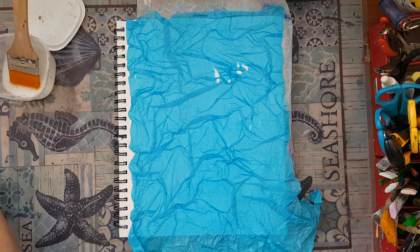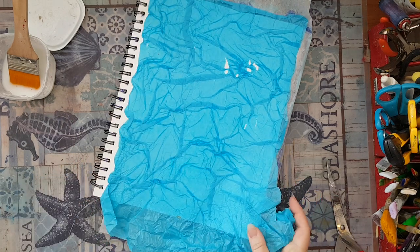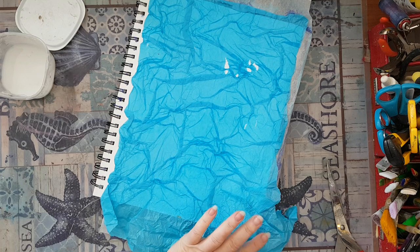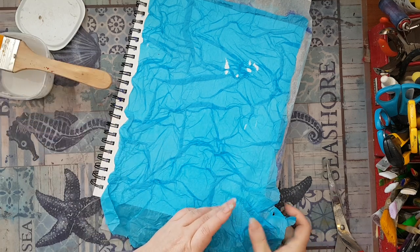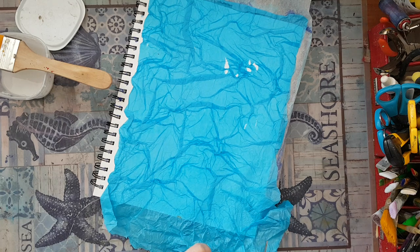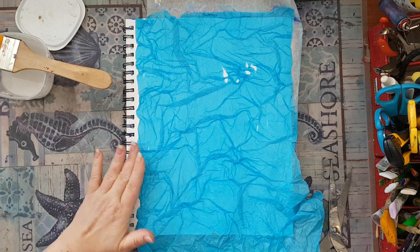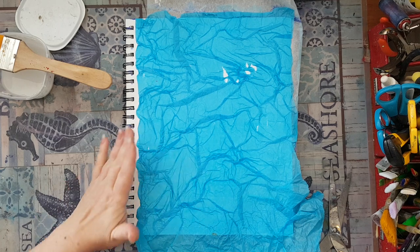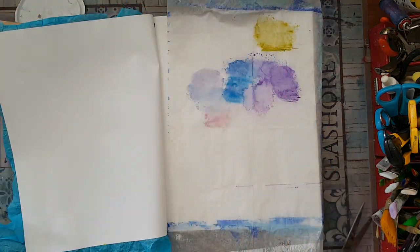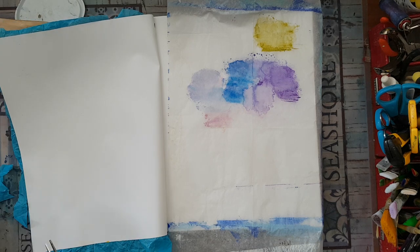Here we go — now I just need to trim the excess and then go for the paint. There's always a little bit in the corners that needs more glue, so let's make another wrinkle. I'm flipping the page so it will be easier to trim the excess, and I'm doing it gently because tissue paper is kind of delicate.